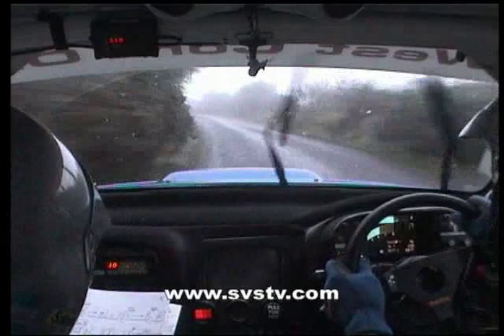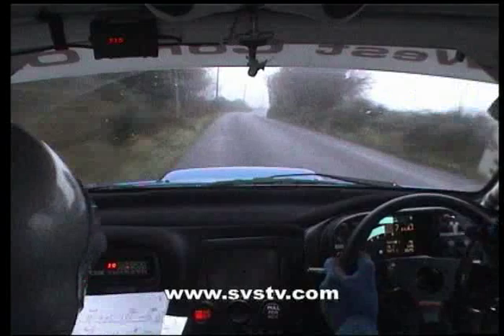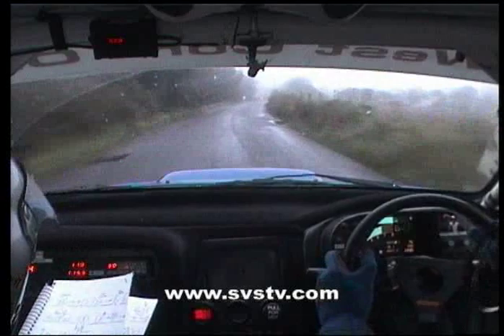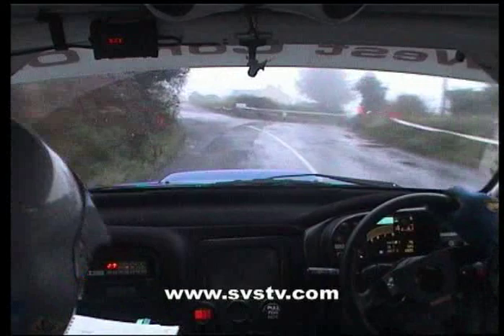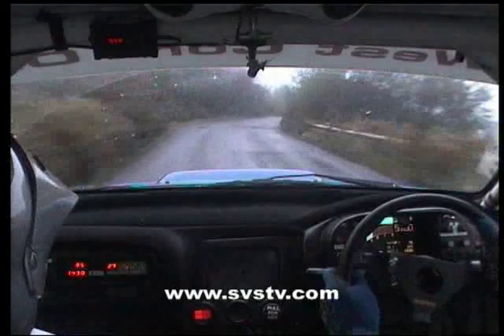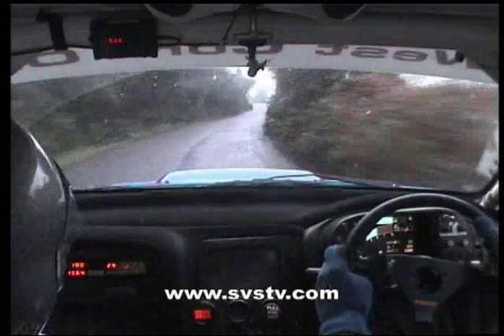Long absolute right, 100. Long absolute right, 100, 60. Right entry chicane. Does oil after the chicane. And easy left at junction, 80. Slight left. And slight right. Into absolute left. Into absolute right. Into absolute left. Into absolute left, into turn here up and left. 400 out of it.